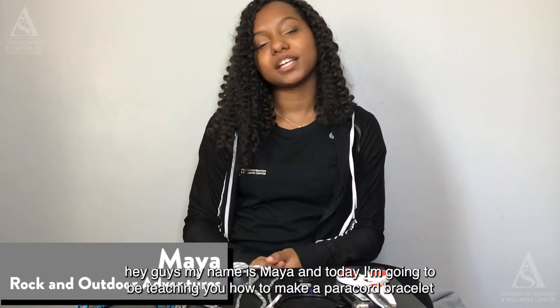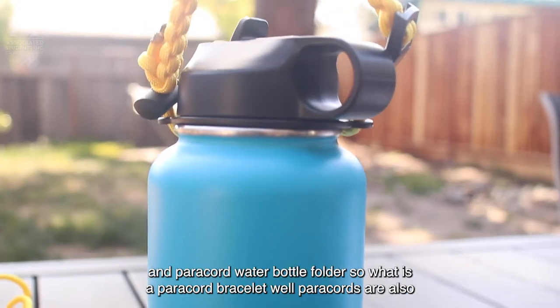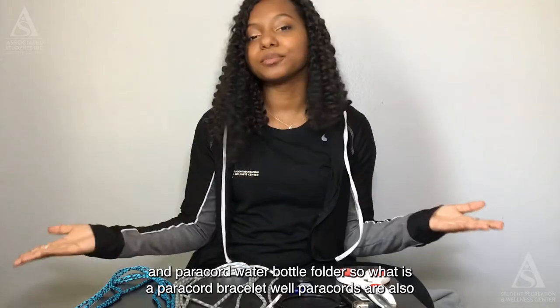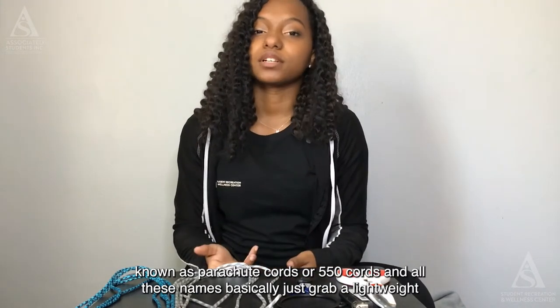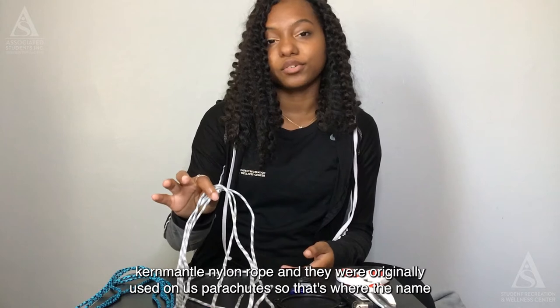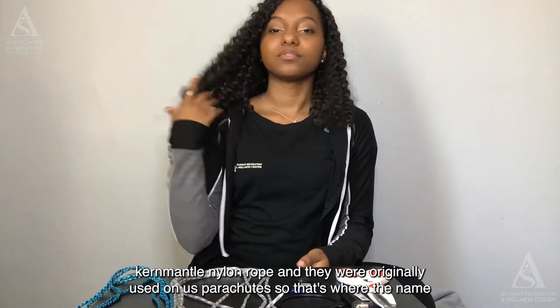Hey guys, my name is Maya and today I'm going to be teaching you how to make a paracord bracelet and paracord water bottle holder. Paracords are also known as parachute cords or 550 cords, and all these names basically describe a lightweight kernmantle nylon rope.